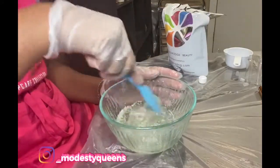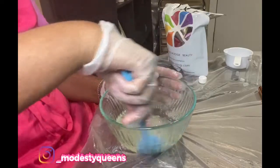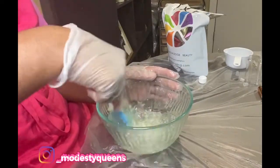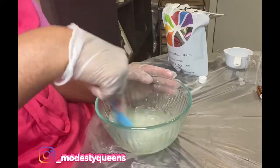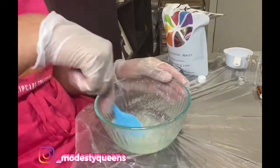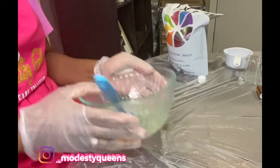So here I'm just mixing it around, trying to blend the oil into my lip gloss base. You have to take your time to mix the base into the oil and then work your way through it.